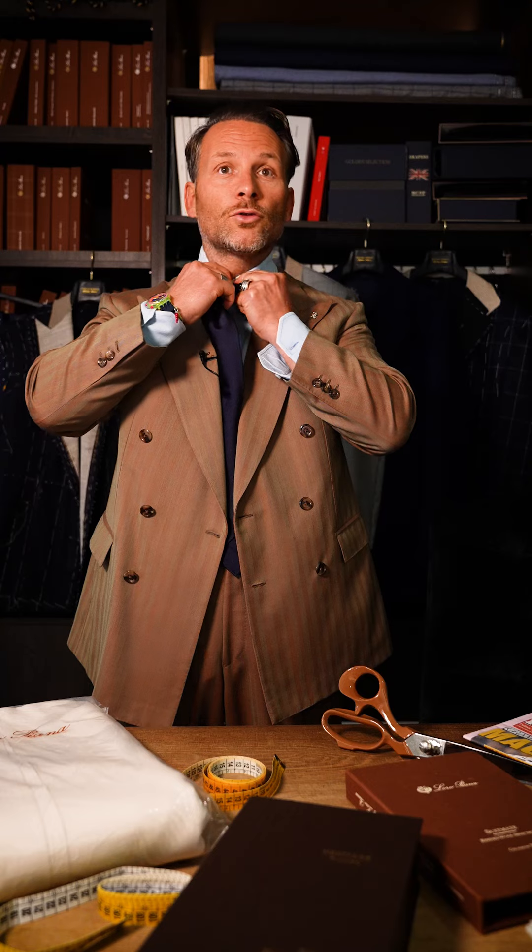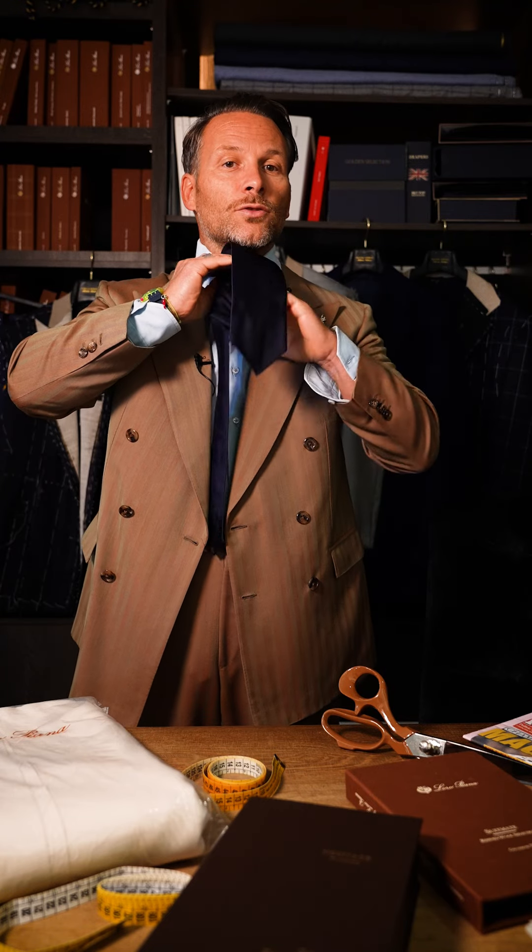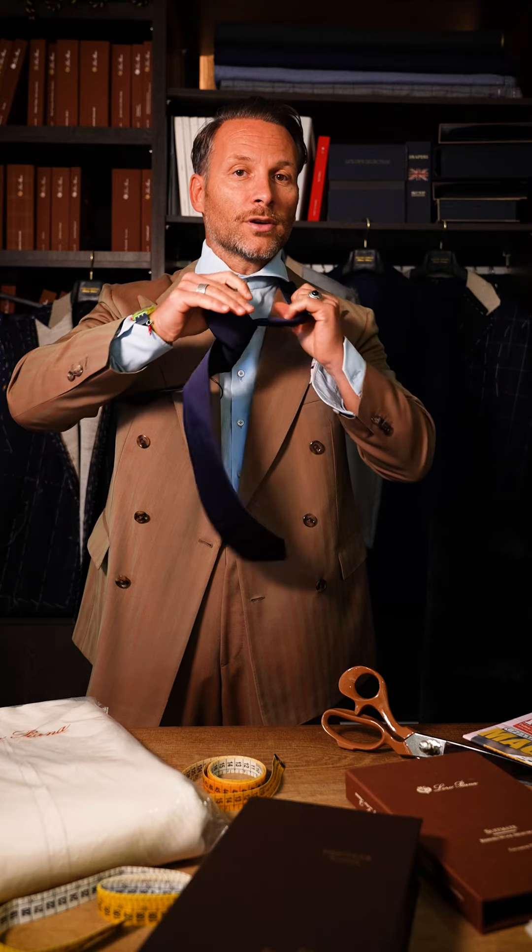If you want to take your tie off, it's very important to know: don't pull it too much. You have to be careful — take it out of the loops and don't rip it off like most people do. So this is the right way to open up your tie.